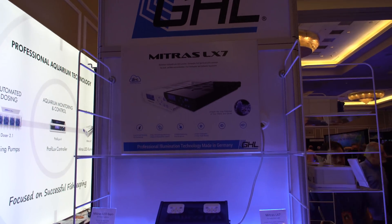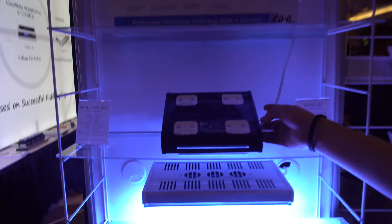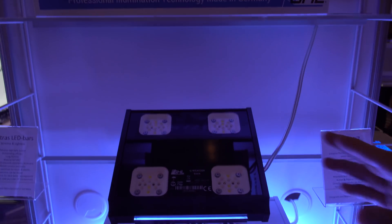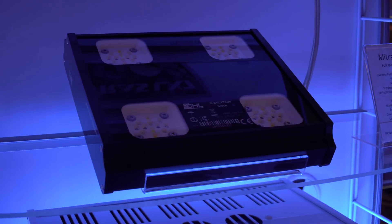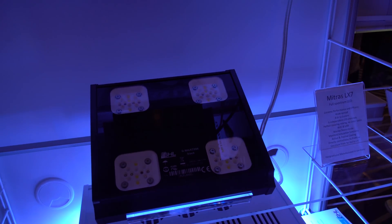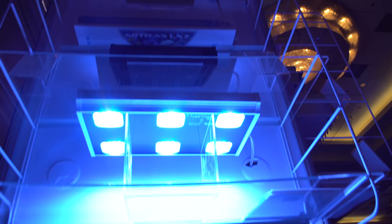So we've got the new line of lighting coming out. What we have here is our Mitras LX7 LED lights. This is our upcoming four-cluster unit, which will be available sometime in the autumn. These lights give you a two-foot by three-foot spread. And if you look closely, you'll see that our lights do not use optics — we use reflectors. What this accomplishes is it gives you a nice blanket-like distribution, eliminating any hotspots and color blending issues.